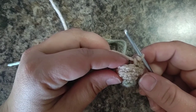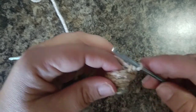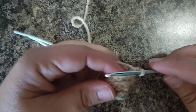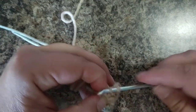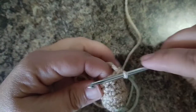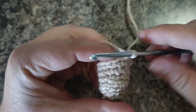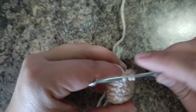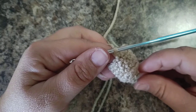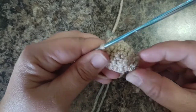Now we're moving on to round six. Rounds six through eight - the next three rounds - are 12 single crochets, regular single crochets, all the way around for three rounds. Those last two stitches complete round eight. That was rounds six through eight, three rounds of 12 single crochets just to get the length of the arm.